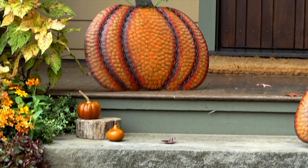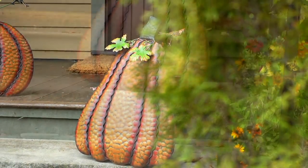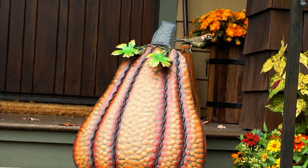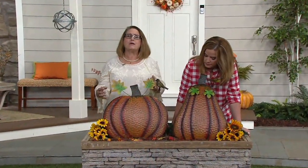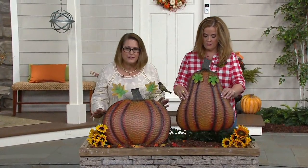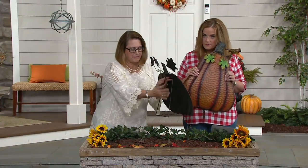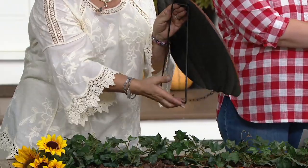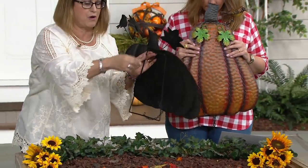You have something that is going to stand up in your garden. You don't have to worry about carving, you don't have to worry about that pumpkin rotting on your garden step. You've got something that's reusable every single year. There's a little kickstand in the back that opens up, making it super easy to set it down in your garden, or there's also a little hook on the back if you want to put it on the wall.